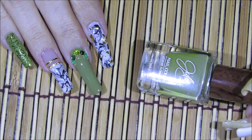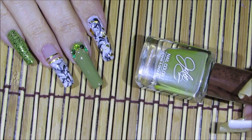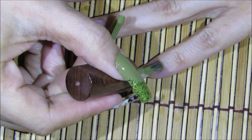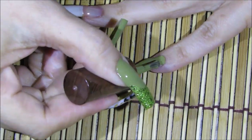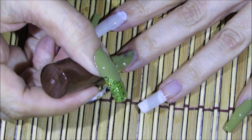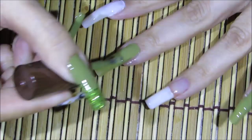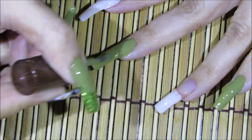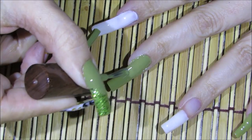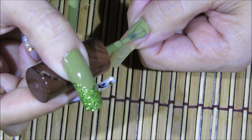The green nail polish I'm going to be using is this one by Julie G and this one's called Eden. I'm going to be applying it over my pinky fingernail — the entire nail — and also the entire middle fingernail. This is such a beautiful color, I absolutely love it. It's just the perfect tone of green. And also my entire thumbnail.